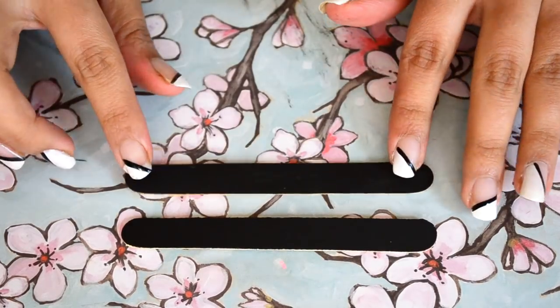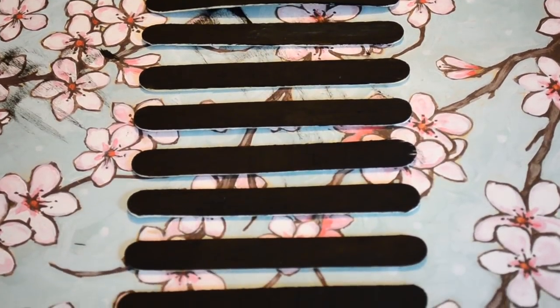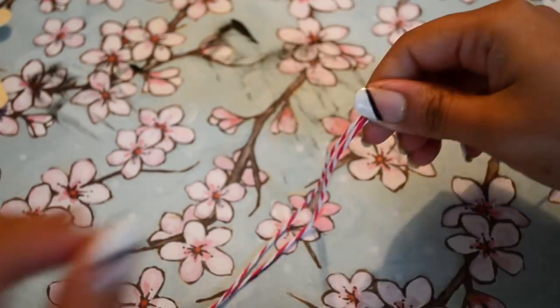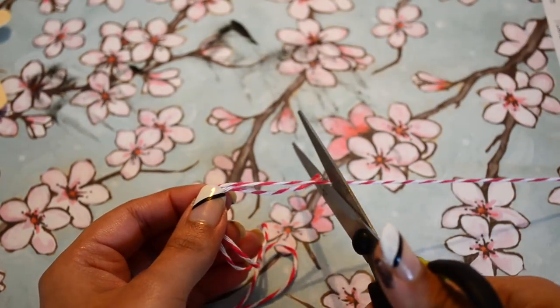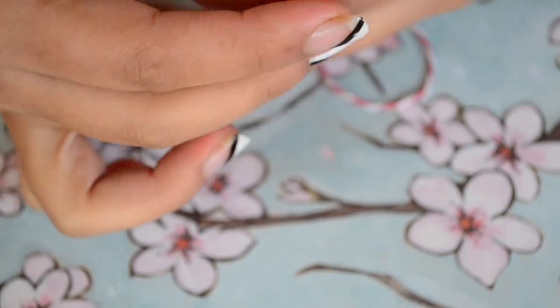When the second coat of paint has dried completely, lay all eight sticks in a row like I'm doing here. Now I'm roughly measuring the twine over these sticks and marking almost double the measurement, then folding the twine to get double the thread and cutting it.